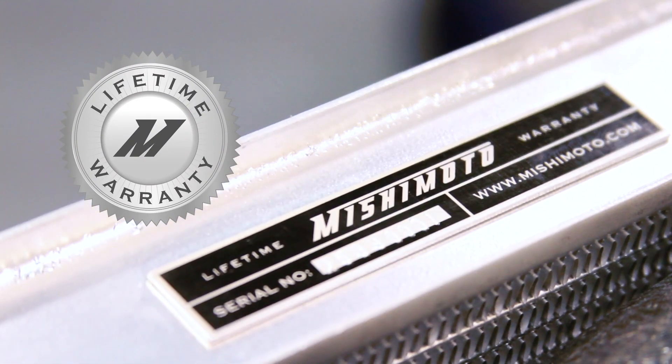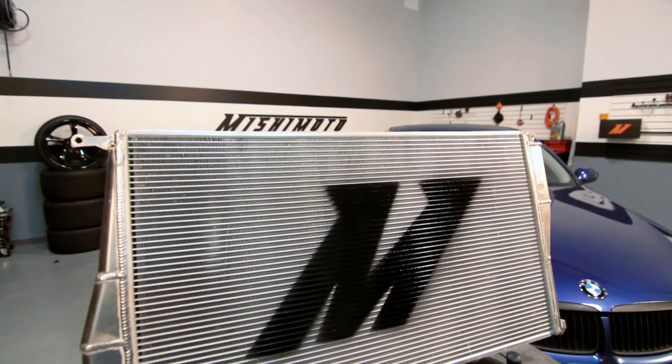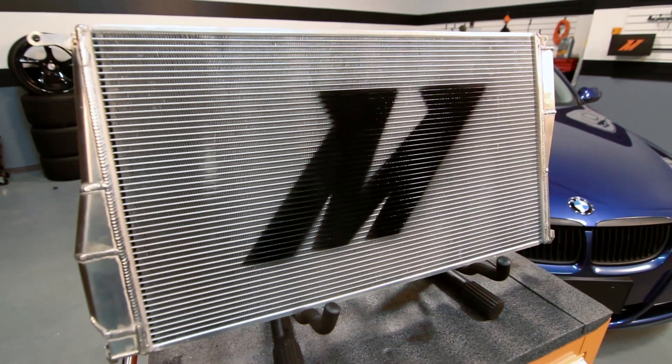Like all our products, this Mishimoto Performance Aluminum Radiator comes with our lifetime warranty that you know and trust. If you're looking for the best in form and function, then look no further than the Mishimoto Performance Aluminum Radiator.